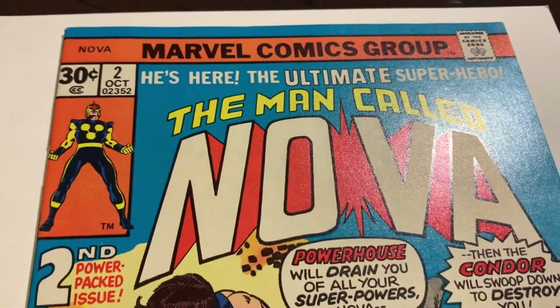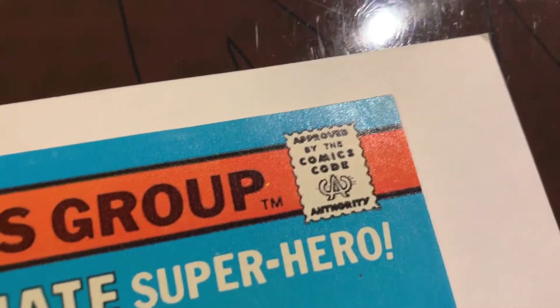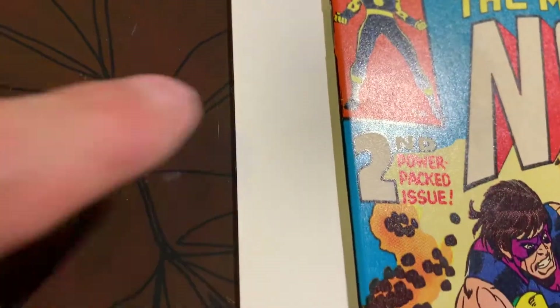This book came out of the pressing system. We have Nova number two, so let's take a look. This one had a lot of defects prior to pressing. Look at that top edge — a little rough still. There's a spine tick there, and maybe a color-breaking tiny one right there.